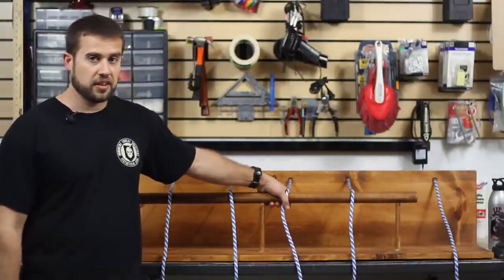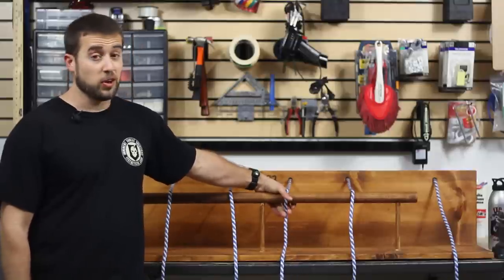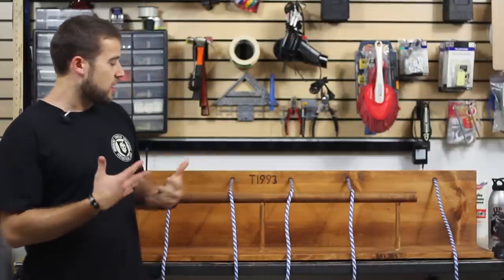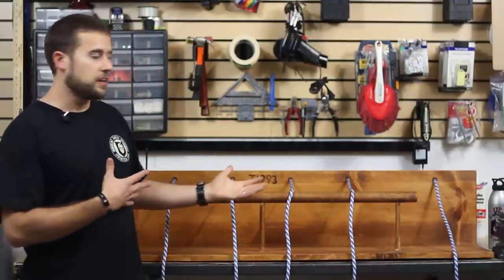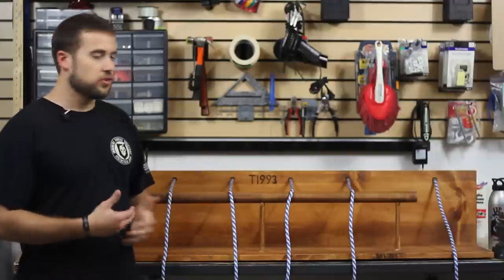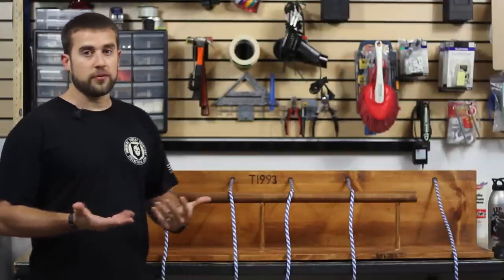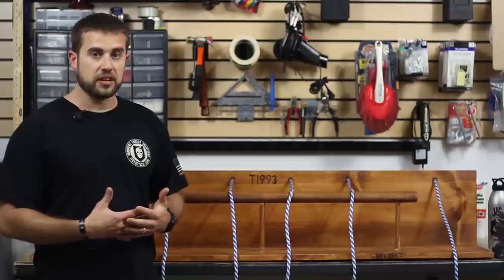I got the fastest knot tying time out of the adults at camp. I had a kid beat me by a second, so there you go. This is kind of a replica of what I saw there. I wanted to bring this back and I made one of these for my son's Boy Scout troop so we could have one there. But I also thought it would be great for everyone at home that practices knots and things like that.